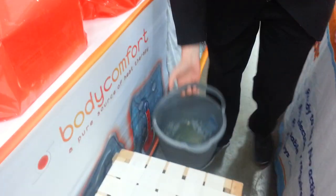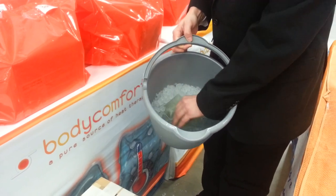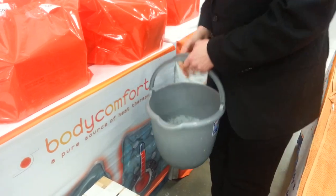Right over here I have an ice bucket. You don't have to have an ice bucket, but it does speed up the process of cooling down your pocket packs. You're not going to put the bigger pieces in — just your smaller pocket packs in there.